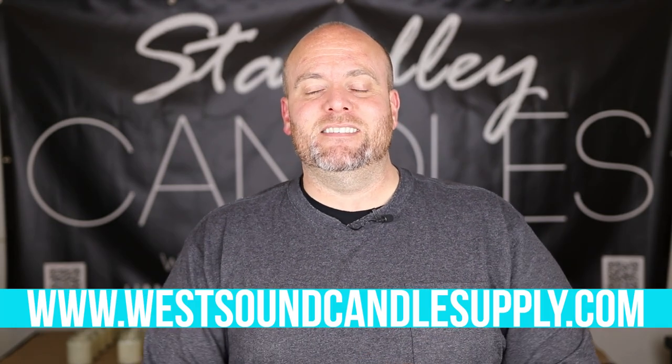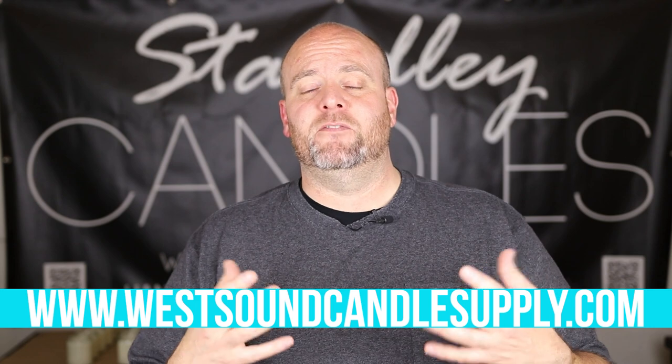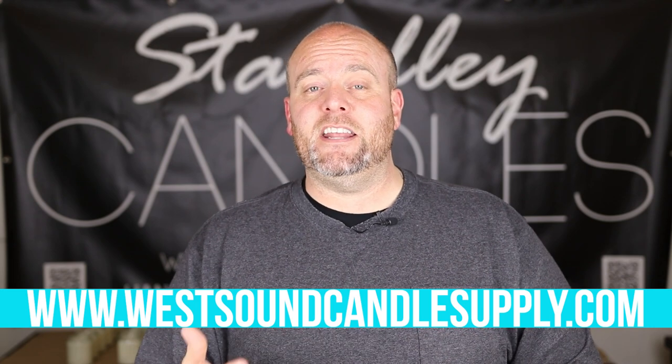Hello everyone, I'm Jeff Stanley of Stanley Handcrafted, and today is not the video I was planning, but it's a video I had to put out because some more stuff just came in that I'm actually really excited to talk about — the new wicks for the Candle Supply Company. The big announcement is that the Candle Supply Company is now officially launched. I launched it Friday evening.